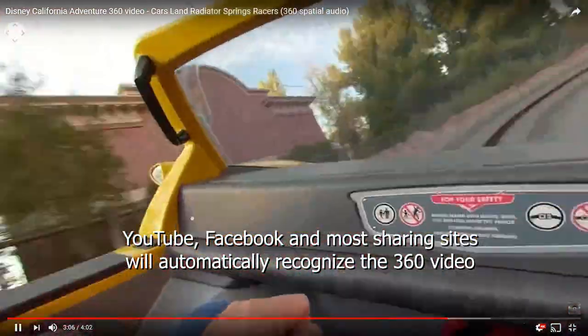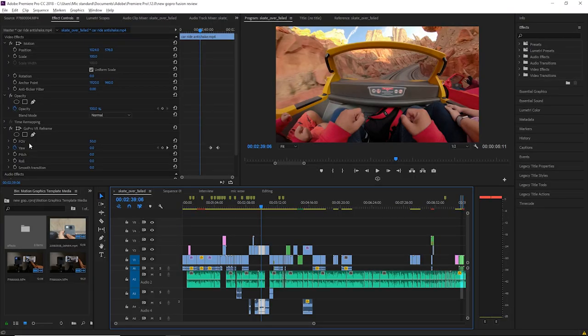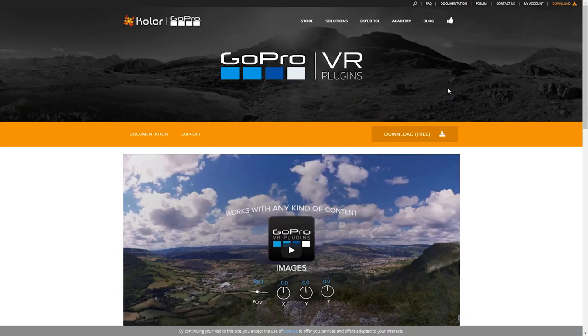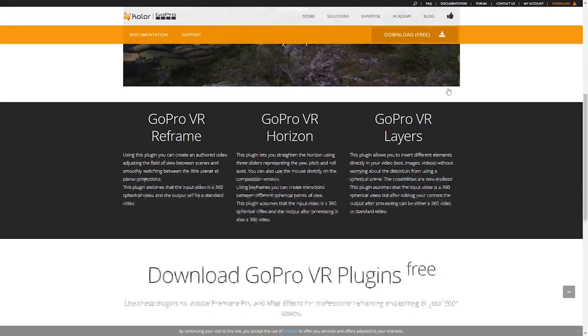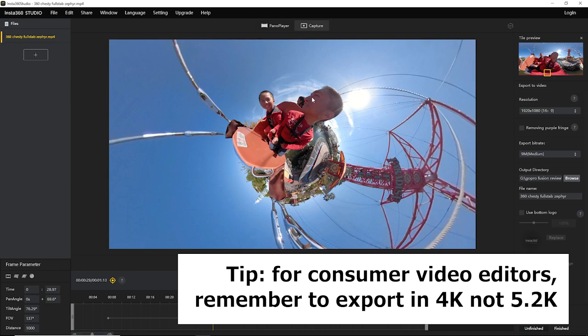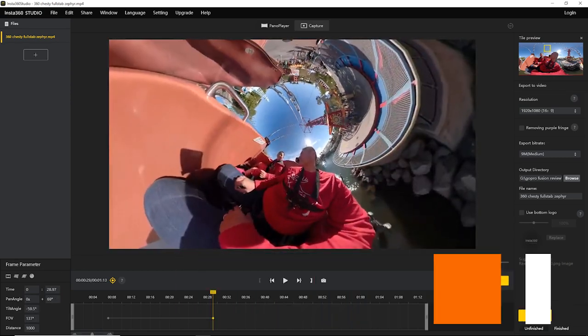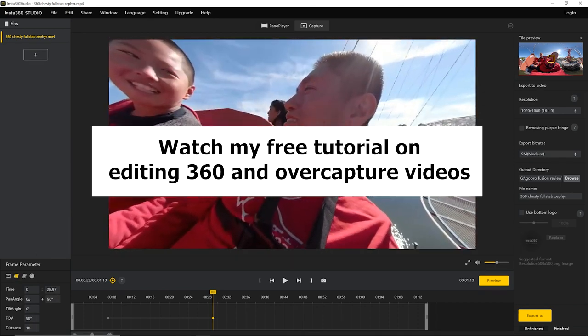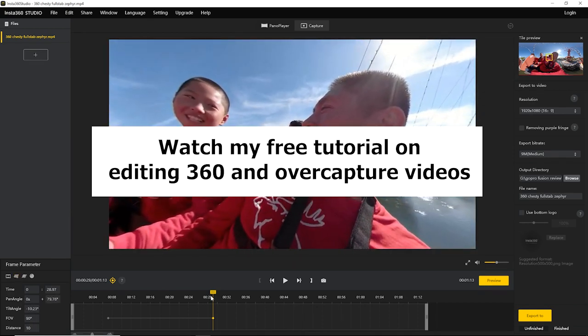After rendering, you can show it as a 360 photo or video, or use third-party software to convert the 360 into an overcapture video. For Adobe Premiere, use the GoPro VR reframe effect for overcapture. You can also use Insta360 Studio or popular video editors such as PowerDirector 16 Ultra or Magix Movie Edit Pro Plus 2018 to create overcapture videos.